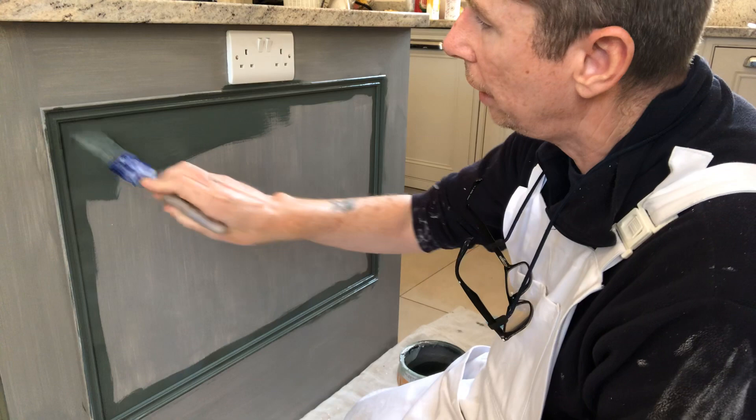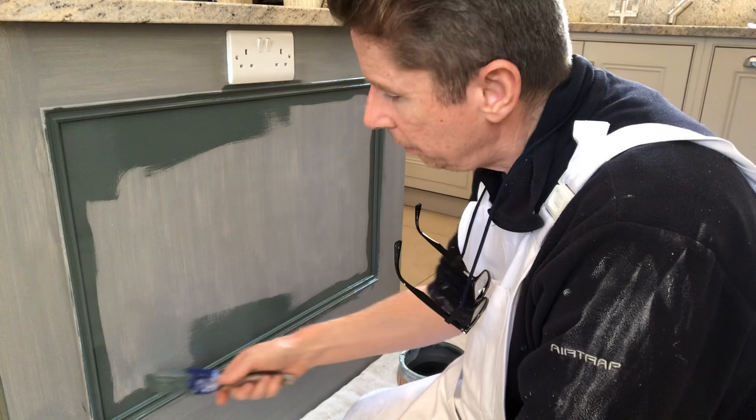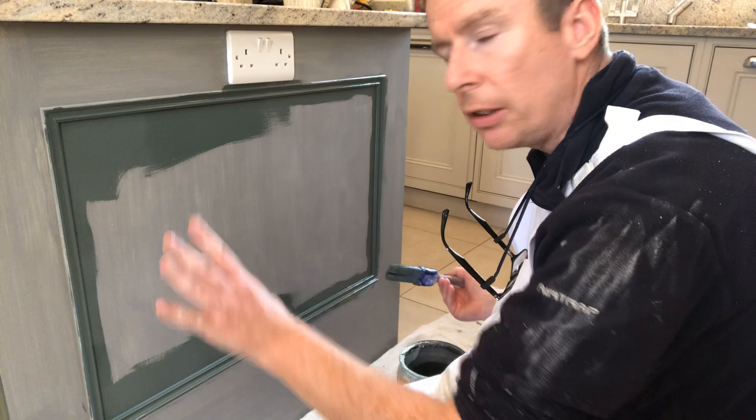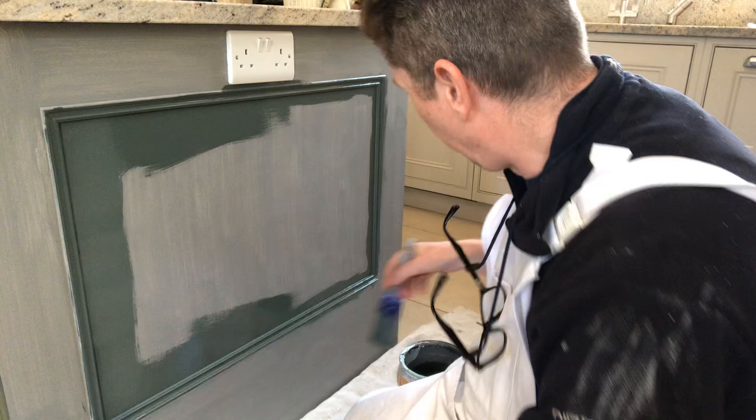You can see how smooth that paint goes on. With the oil in it, it really does give you a lovely, smooth finish. Before I painted this, I gave it a light sand and used a tack cloth to wipe all the fine dust off, so the surface is really spotless before the paint goes on. That's very important, especially when doing hand-painted kitchens and furniture — the surface must be spotless.